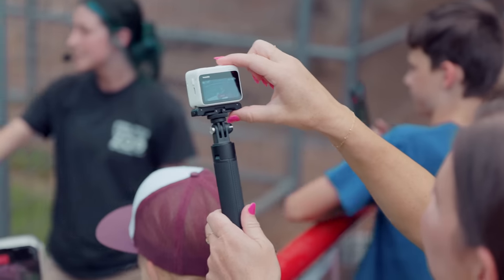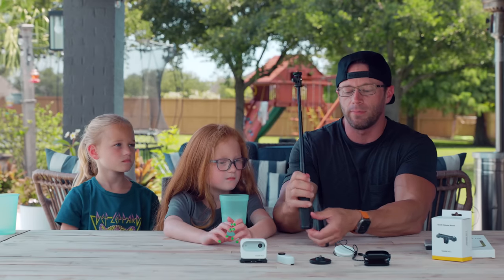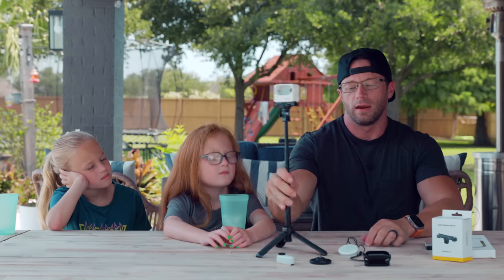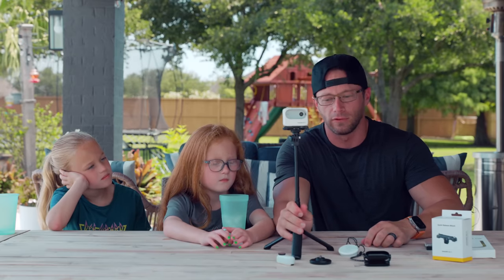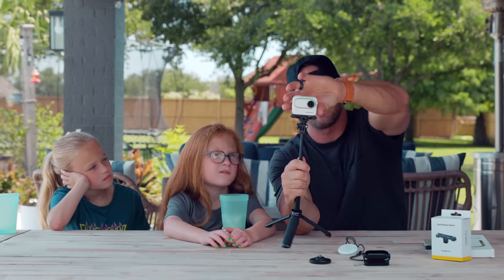This is the mini two-in-one tripod. It extends into a little tripod and the Go 3 mounts right onto it. We use this a lot when we're vlogging — just put the Go 3 in, flip up the screen, and you're vlogging right away.